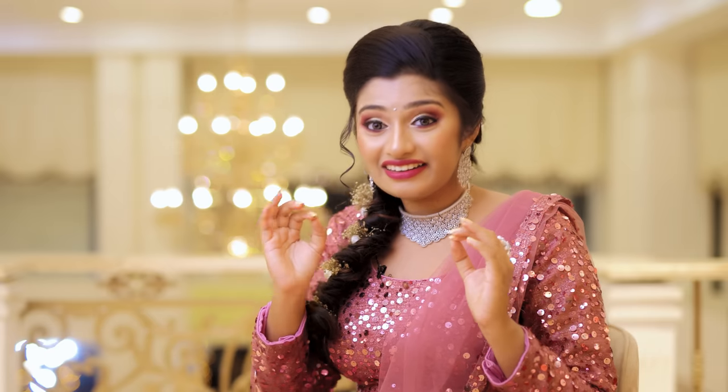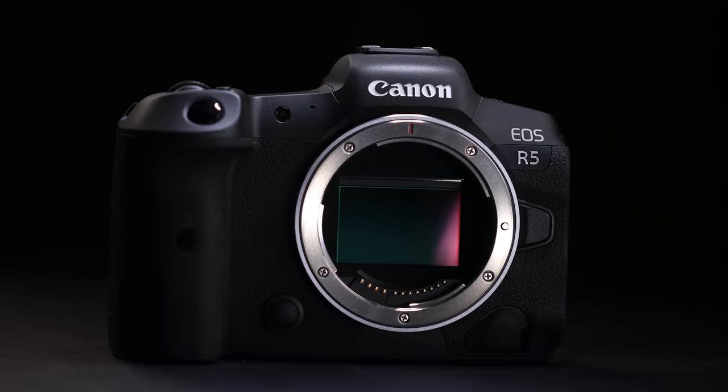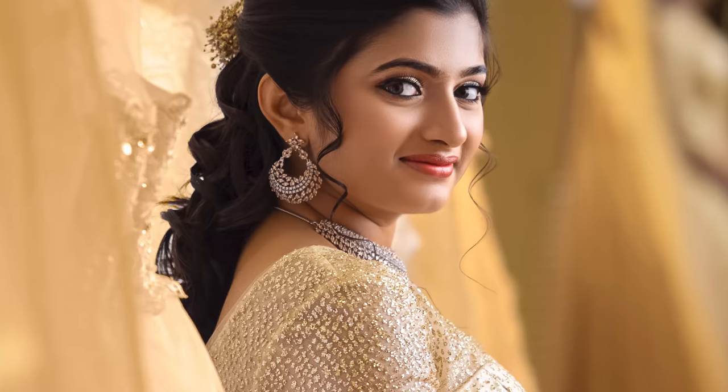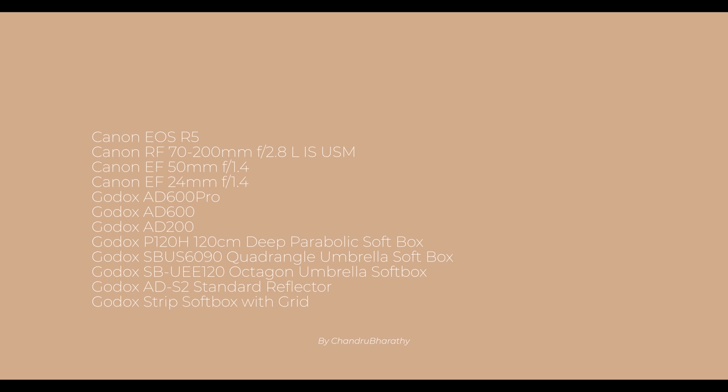I really loved working with you, Chandru Bharati. This is the Canon EOS R5 camera. Every time with the autofocusing system, the job is very easy — I don't have to focus on one shot. If you look around the video, it's a great photoshoot of the Canon EOS R5 camera, with all the shots covered in full.